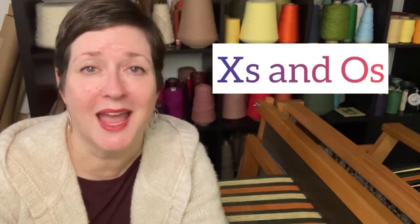Hey there, my name is Chris Acton with Acting Creative, and this is A Handwoven Experience, episode 86. In this episode, I'm going to talk about X's and O's. So let me start with some context.